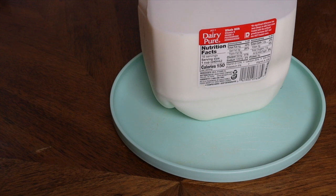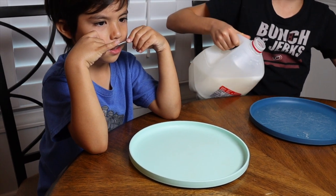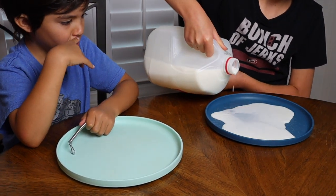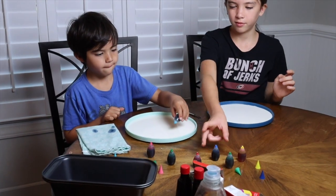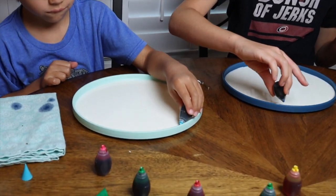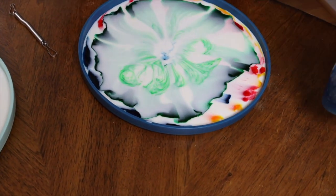Our next experiment is going to demonstrate the milk rainbow. All you're going to need is milk — specifically whole milk — some food coloring, and just a drop of dish detergent. First step: pour some milk into your plate or bowl. Then slowly and carefully place drops of food coloring in a random pattern all over your milk, leaving the center of your plate clear — that's where your drop of dish detergent is going to go.